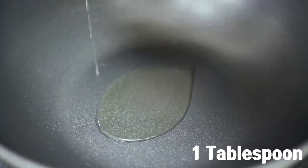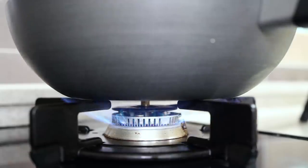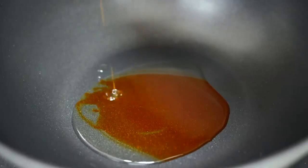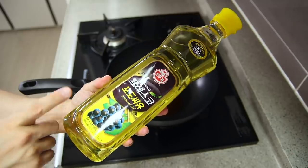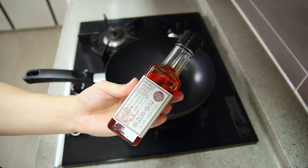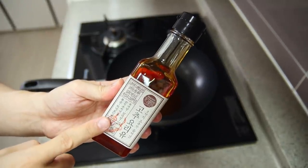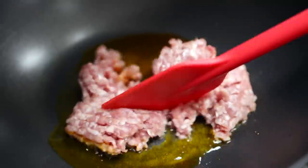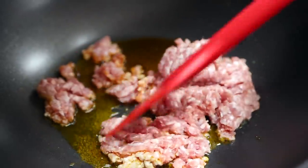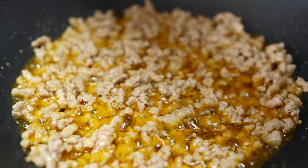Now let's get to cooking. In a wok, put one tablespoon of cooking oil and one and a half tablespoons of chili oil, and place it over medium heat. If you can't handle spicy food, skip the chili oil and just go for cooking oil. If you love spicy food, just go for chili oil — it's all up to you. Next, add 130 grams of ground pork and stir fry, making sure to break it up.